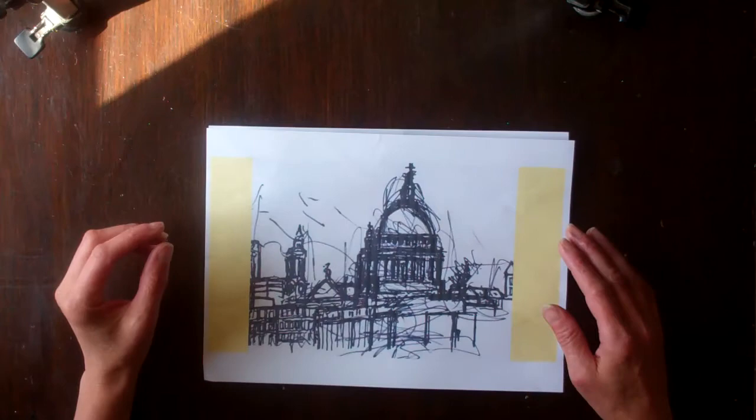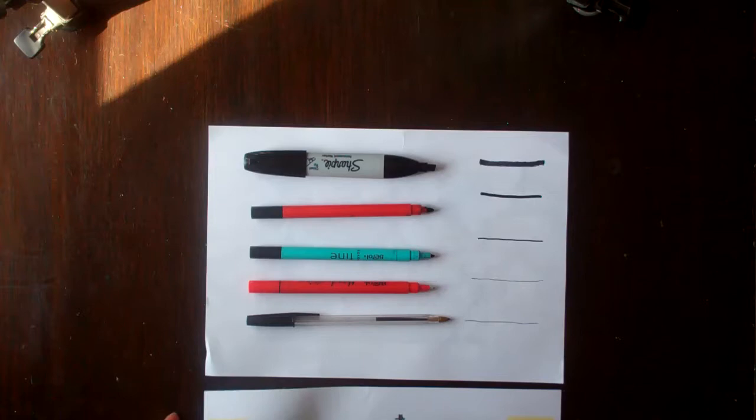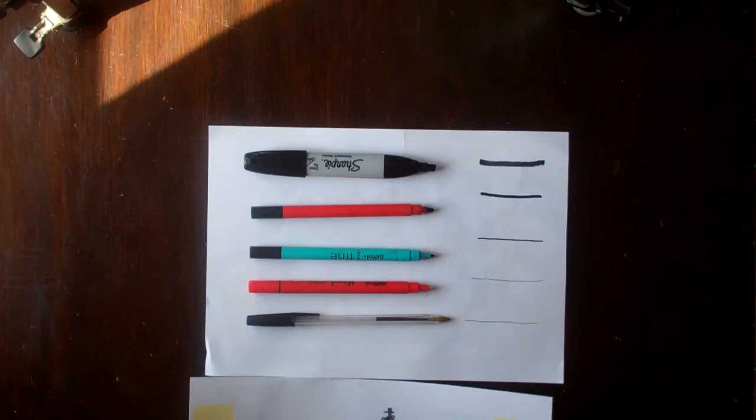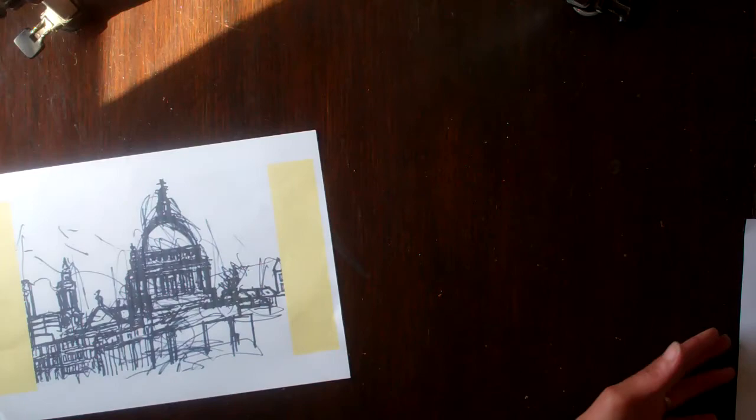We are going to recreate this piece today. I've got St Paul's Cathedral in there, easily recognisable. I just had a look around the house to find some different sized black pens that I can use for this. It's quite nice to have a variety, from thin through to thick, if you've got them, so you can make different marks. Just have a look around, see what you've got. I've found an assortment of Sharpies, felt-tip pens, biro — different things that I can use.